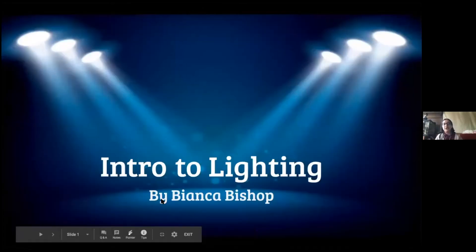We're going to go through a few slideshow presentations — introduction to lighting.